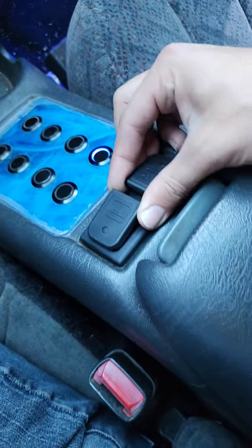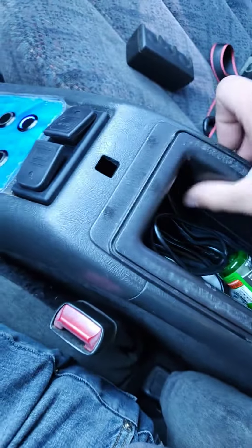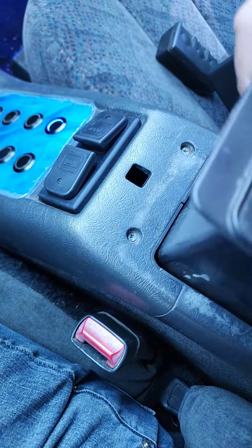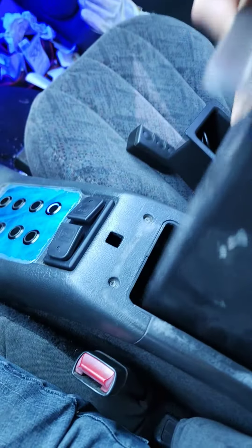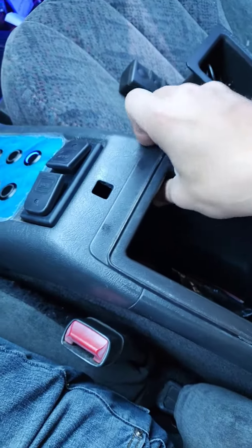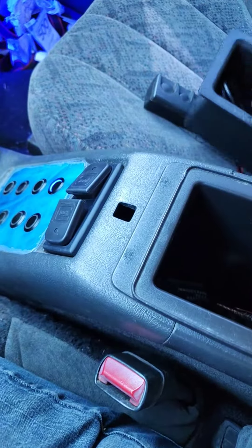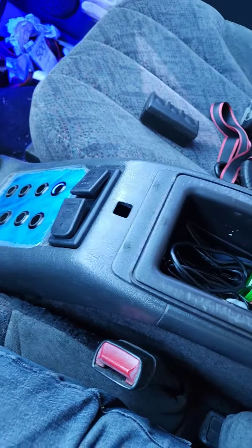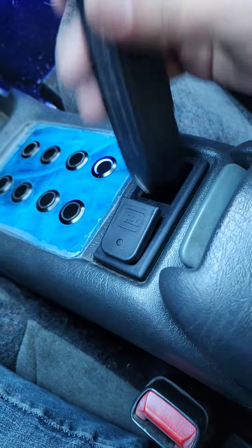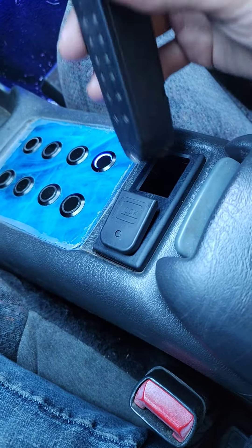It doesn't come out and it's not affected by the drawer being shallow or deep. If I lean it back it tilts and that'll kick it, but going straight down like that it does not touch it, so you shouldn't have any issues. If people want these I'll sell them — there'll be a link down below. Thank y'all.